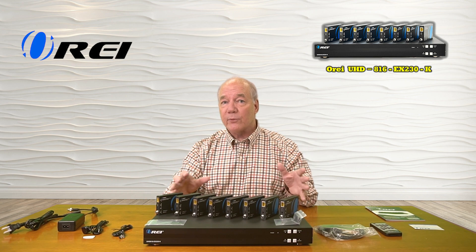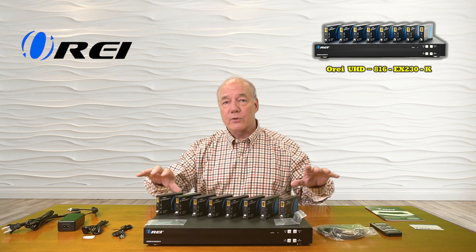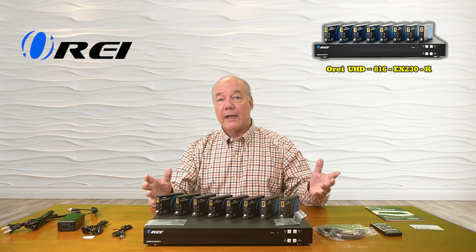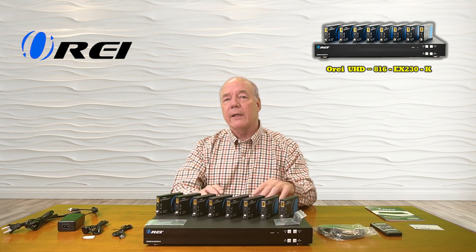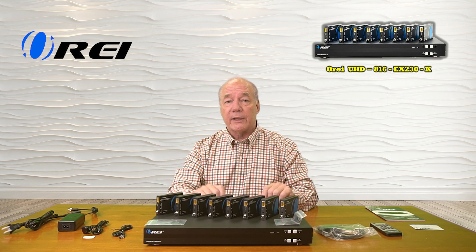And the fact that it includes infrared blasters that allow you to remotely control the content means eight of those remote locations will have complete control over how that media is being played. And finally, the power over cable technology greatly simplifies your wiring by sending the power required for those remote locations over that same LAN connection cable.